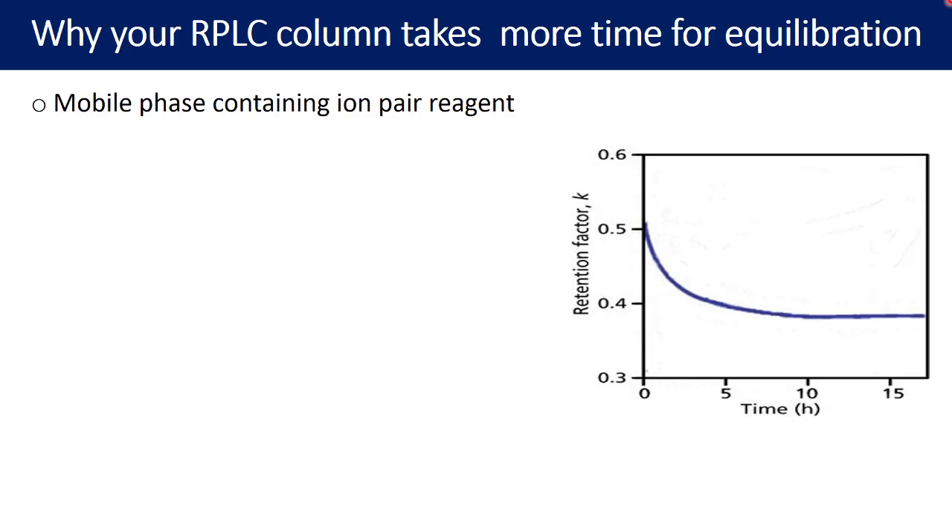How can one solve the challenge of longer equilibration due to the ion pairing reagent? Simply by avoiding the use of ion pairing reagents. To deal with shorter retention times for polar compounds instead, you can use polar stationary phases such as amine stationary phase, amide columns, or pentafluorophenyl stationary phase, which is quite good at retaining polar compounds. With these stationary phases, ion pair reagents are no longer required.